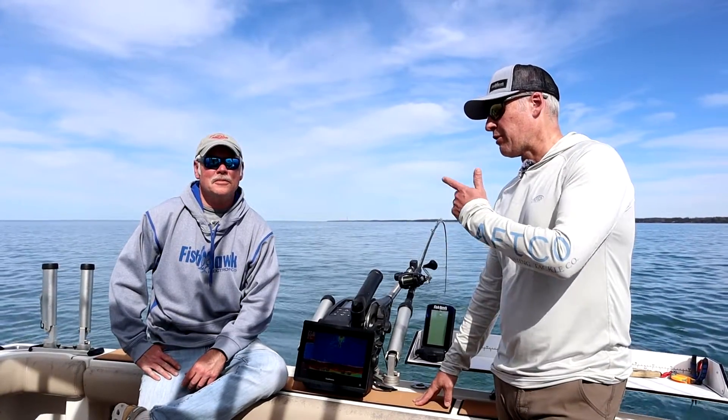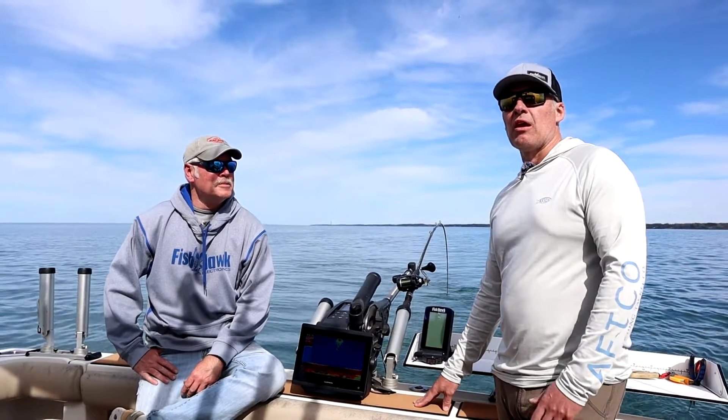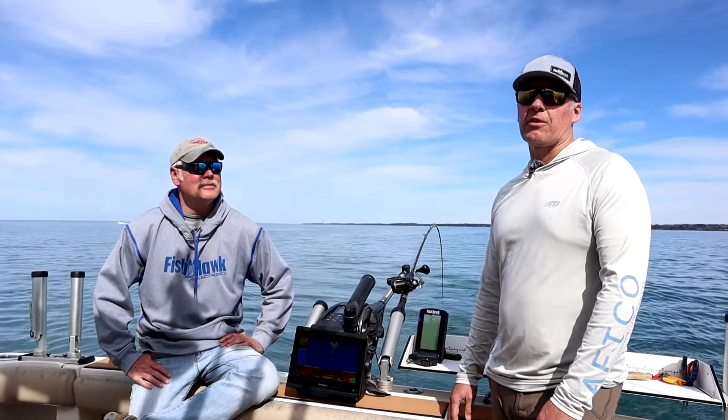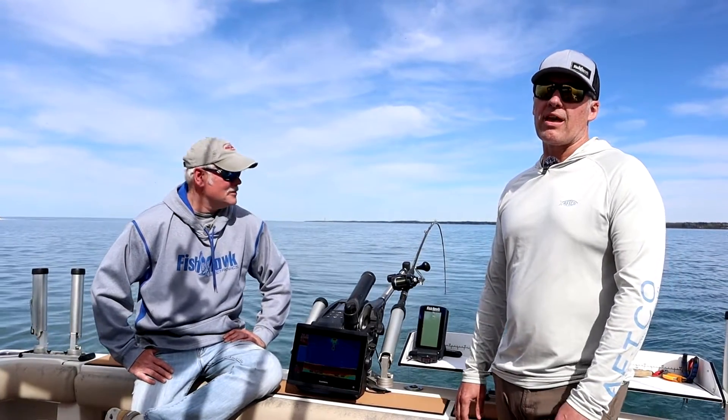Hey, I'm Trevor from Fishhawk, here with my good friend Pete Alex. We are out of Wilson, New York right now, and I thought I'd just take a couple minutes and talk a little bit about the new Fishhawk Lithium Series — maybe just do a quick rundown of the different models that are in that new series.